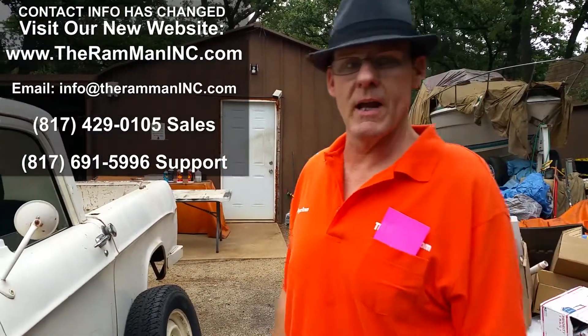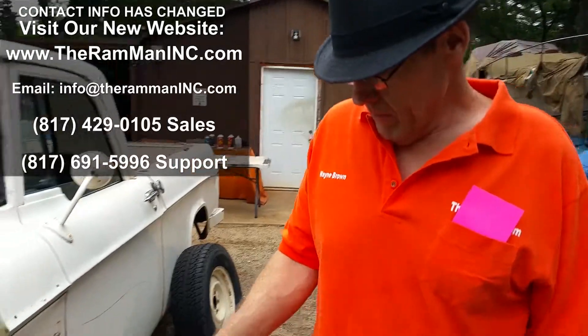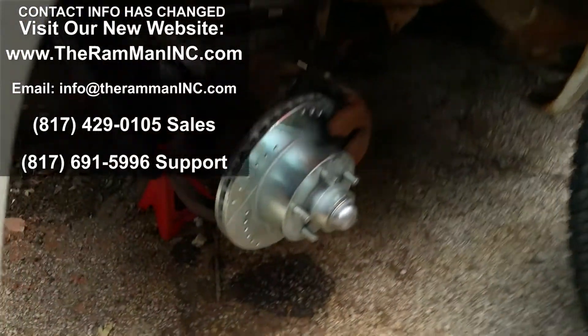Hey friends, Wayne Brown over here at TheRamManInc.com. I wanted to give a little brief overview. This is one of our new disc brake kits for the Dodge D100.